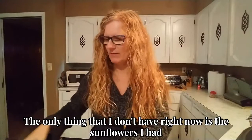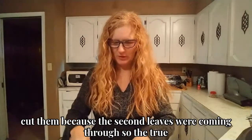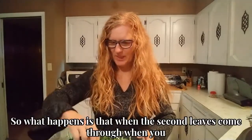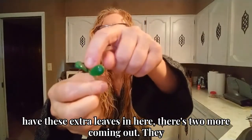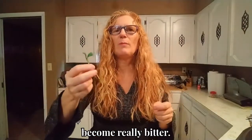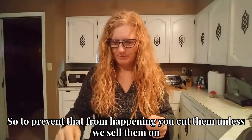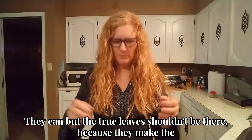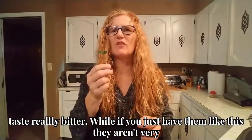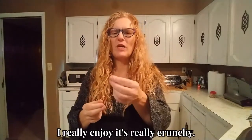The only thing I don't have right now is the sunflowers. I cut them because the second leaves were coming through — the true leaves were setting through. What happens is that when the second leaves come through, there are two more coming out and they become really bitter. So to prevent that from happening, we cut them. Unless we sell them on a tray and people want them live — that's fine — but the true leaves shouldn't be there because they make the taste really bitter. If you just have them like this, they're not very bitter at all. They're really, really good. I really enjoy it — it's really crunchy.